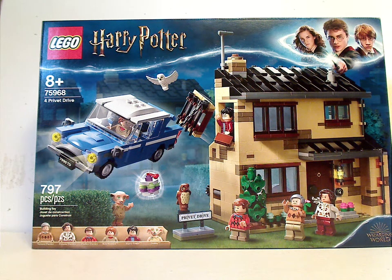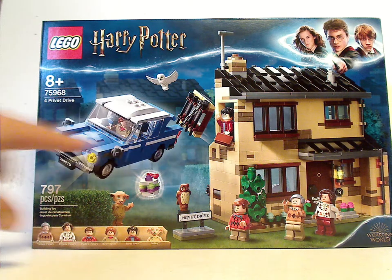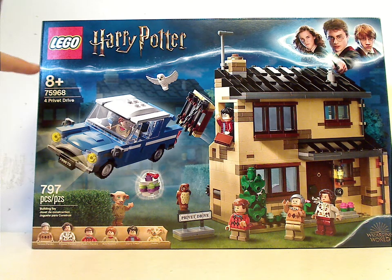Hello everyone, here I am with another Lego Harry Potter review, and this time it is on 4 Privet Drive. On the corner of the box you can see the Lego logo, Harry Potter logo, and the same border we've seen since 2018. The set number is 75968, 4 Privet Drive, and it has 797 pieces.